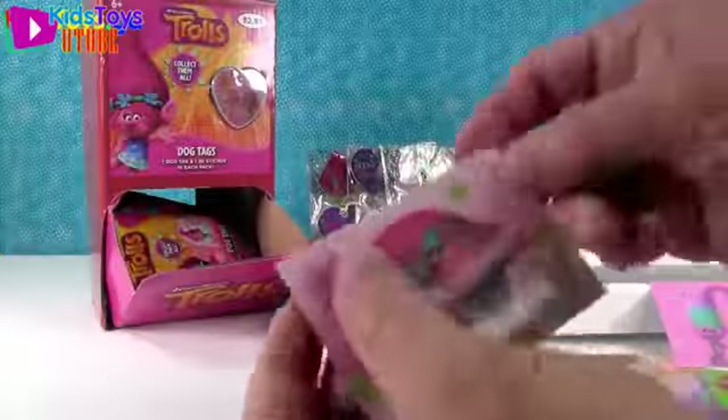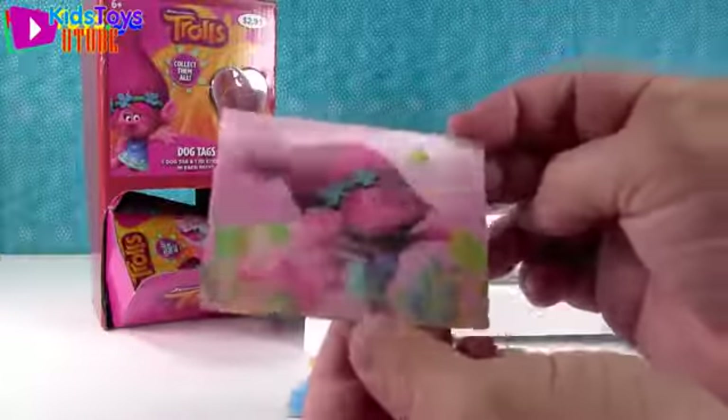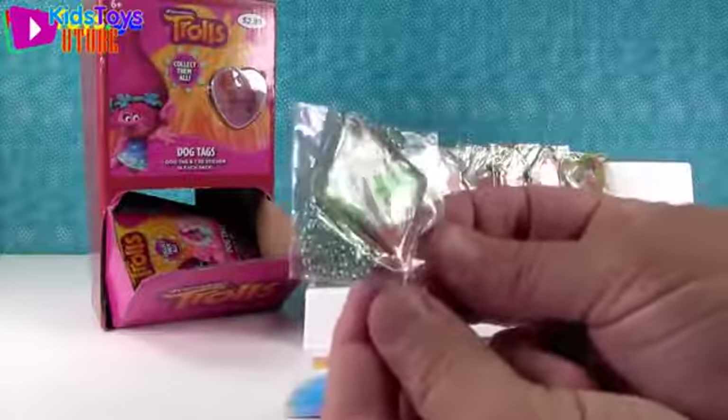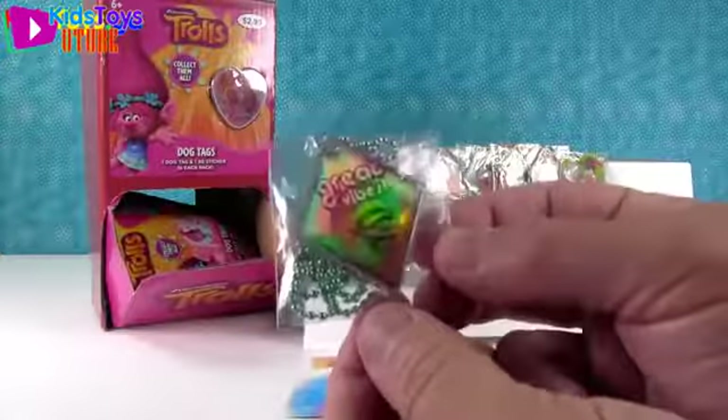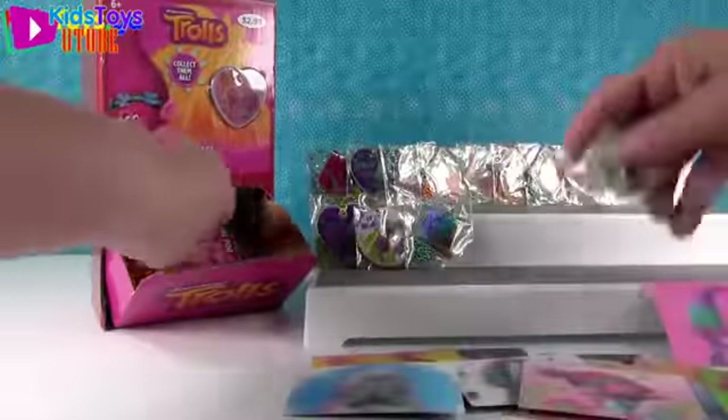Poppy running through the fields of flowers. And we got Cooper - 'Great Vibes.' And that's the foil one. It's a lot harder to get the foil ones - it seems like it.